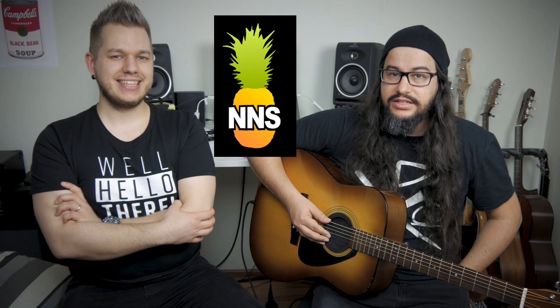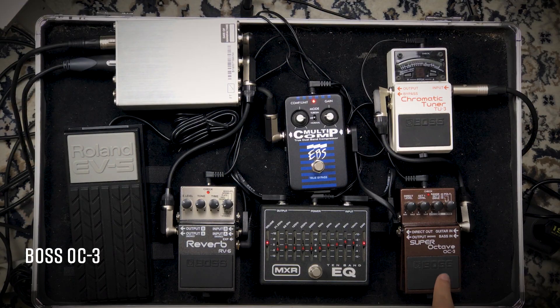About a month ago, we were playing with a band called NNS — in Finnish we pronounce it 'Ananas,' which means pineapple. Their lineup was acoustic guitar, drums, keyboards, and MC. The acoustic guitar player was using a Boss OC3 with the poly mode and it got me interested. I borrowed it from a friend and here we are.